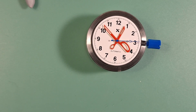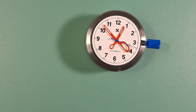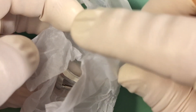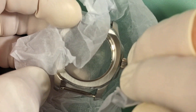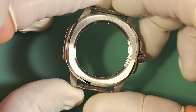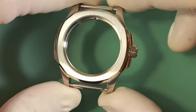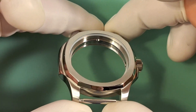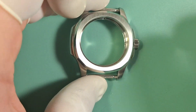I'm happy with the spacing and hand alignment, so we can set our movement assembly off to the side under a dust cover — just a cup from my kitchen cabinet, nothing too fancy. We'll grab our case. This is a case from Namokis, and it's a Nautilus case. I really like that deep grain brushing on that bezel — man, it looks so good.